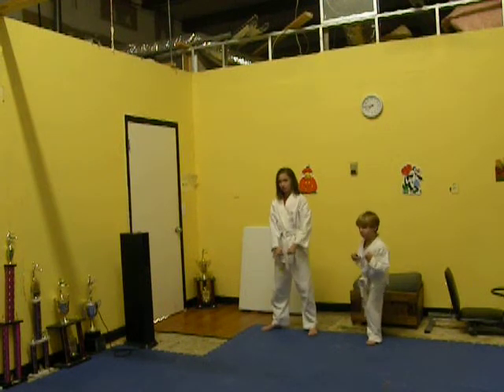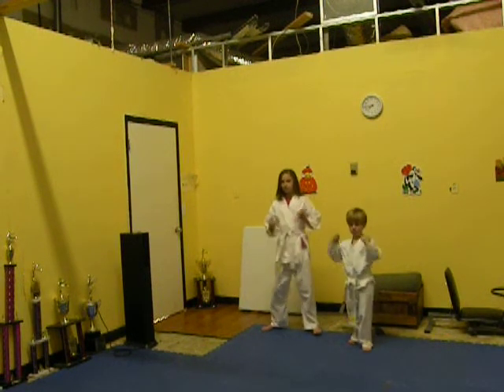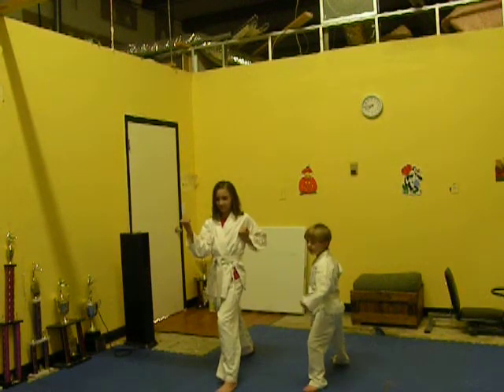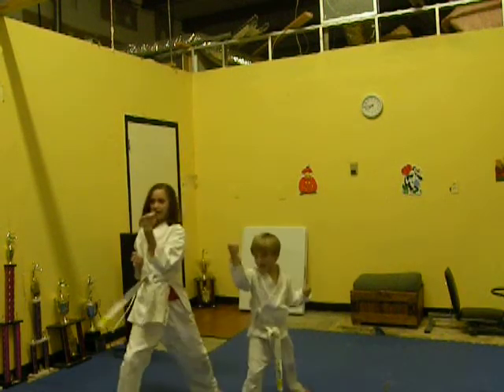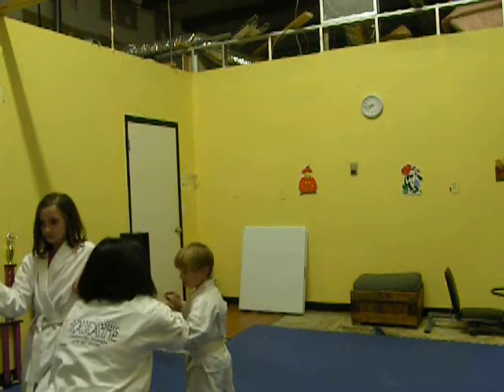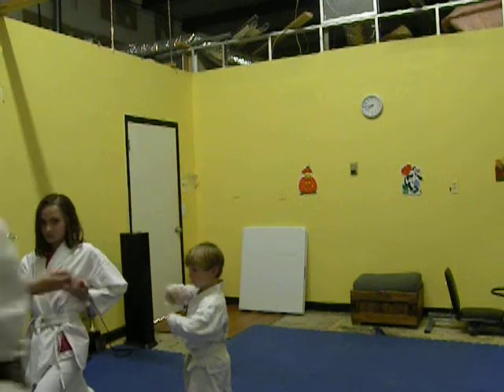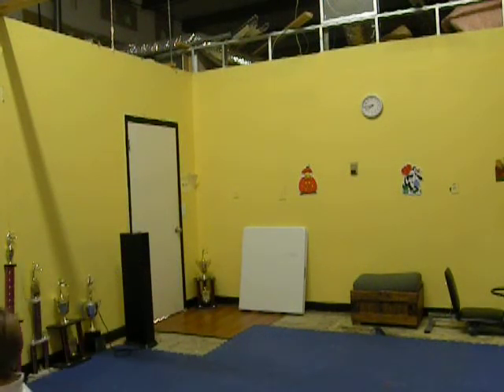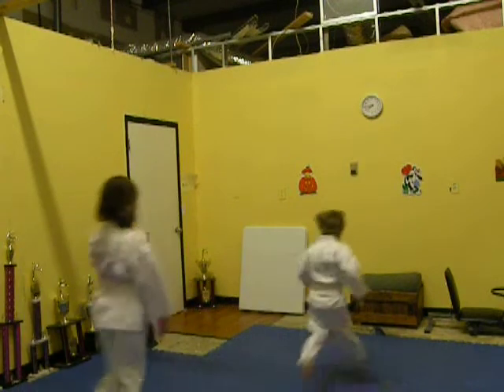Fighting stance. One — kya! Two — kya! Three — kya! So bring it from here out. Four — kya! Five — kya! Good hustle.